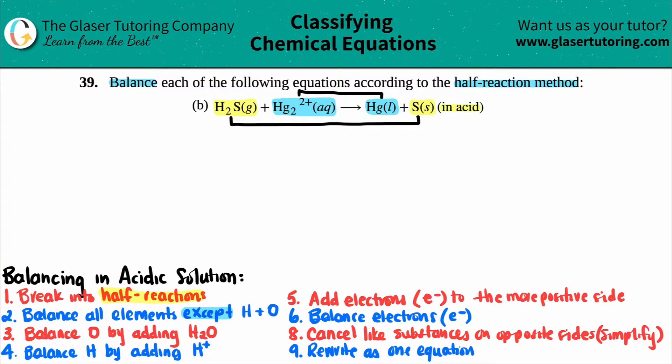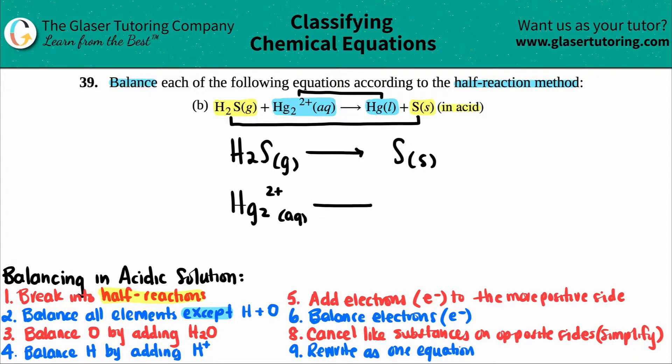So my two half reactions are: H2S (gas) yields S (solid), and Hg2 2+ (aq) yields Hg (liquid). Step one done.